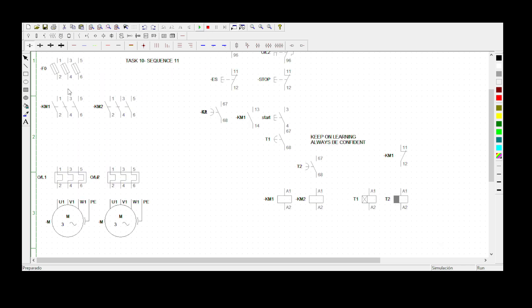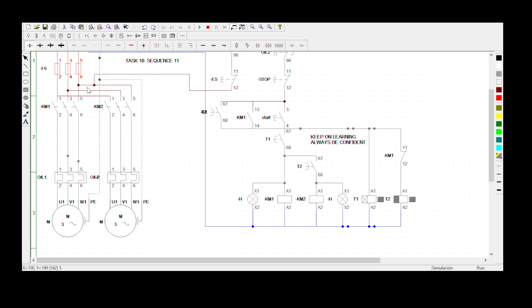Now let's go online and look at the simulation. My physics are activated. Let me press the start button — we want Motor 1 and Motor 2 to start rotating after the preset time. I've pressed the start button and immediately the normally open contacts have become normally closed. The delay-off timer is not counting, but the delay-on timer is counting — it's on three, going down.